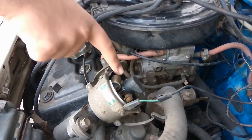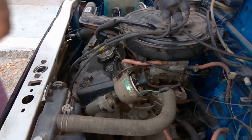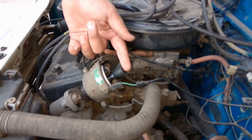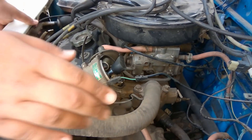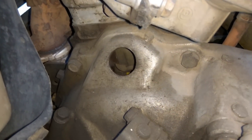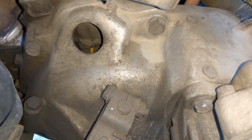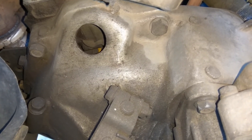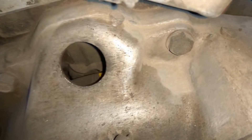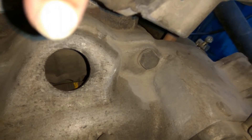Put the car in 4th gear, remove the handbrake, and push the car until the distributor rotates and comes to roughly the right position. Then push the car back and forward so you can see the marking inside the flywheel. Make sure the indicator matches the marking on the flywheel, then put the car in neutral and put the handbrake back on.